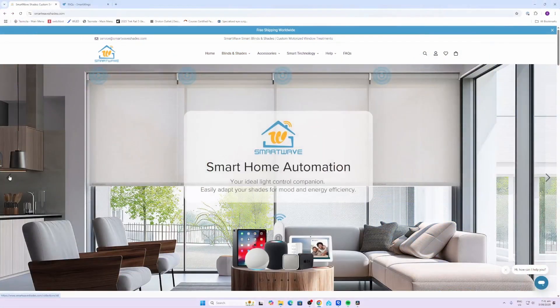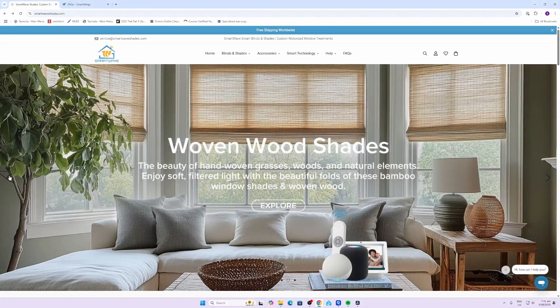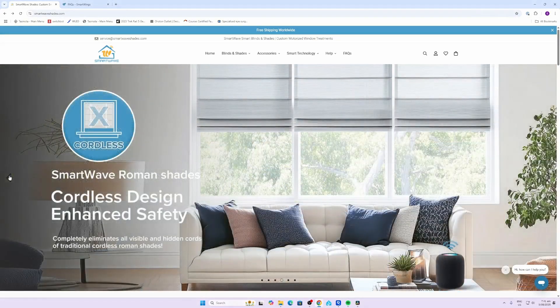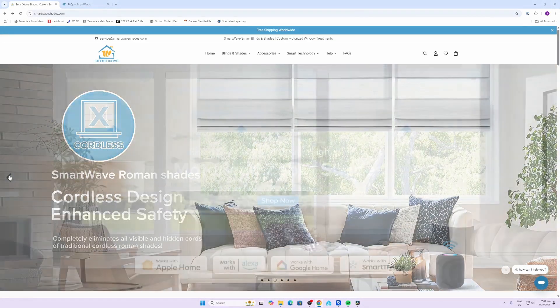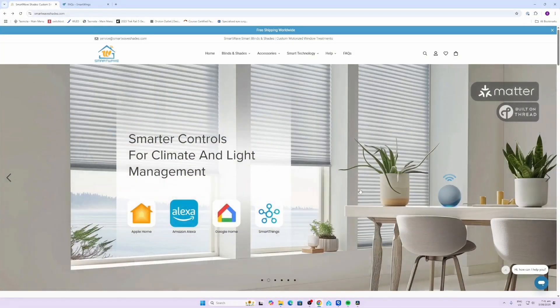Smartwave has a whole lot of different options available - motorized outdoor shades, woven wood shades, Roman type shades, and zebra shades. So all sorts of different options. They show it working with Apple, Amazon, Google, and SmartThings.